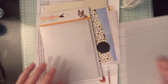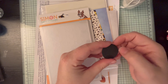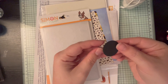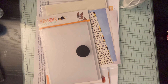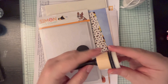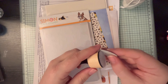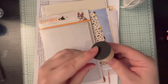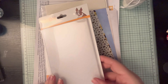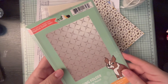We have some Scrapbook Adhesives foam adhesive, which is a nice thickness to give more dimension to our cards. We have a Tim Holtz Ranger sanding disc — it has velcro to connect to those blending brushes and will sand off pieces of cardstock or distress things. You remove it just like the other foam brushes.